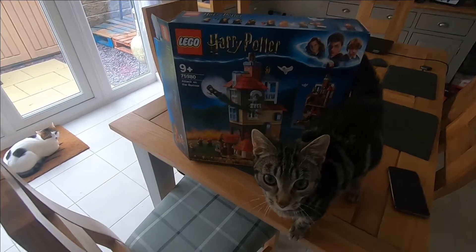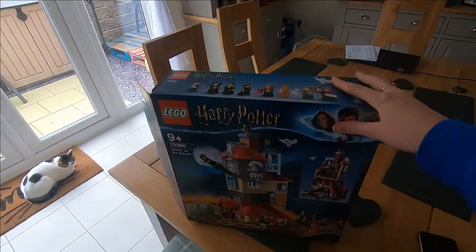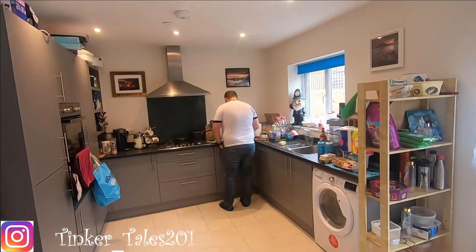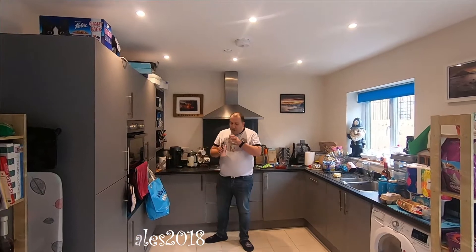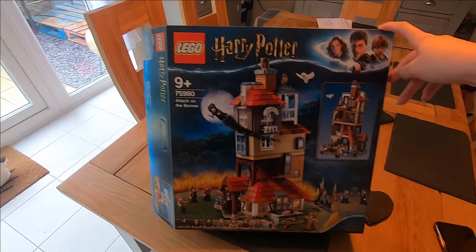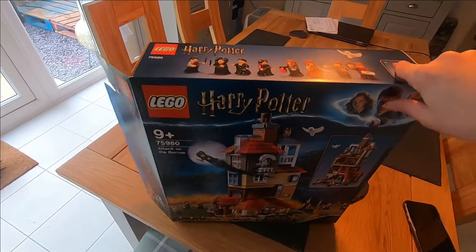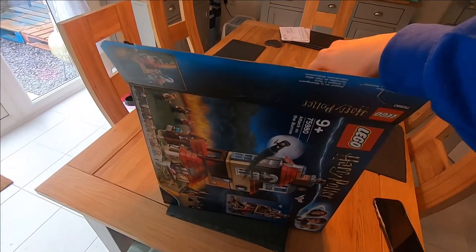Today I'm going to start my Harry Potter Attack on the Burrow kit. I don't know if I'll get it all done today but we'll see. Rich is in the background making jelly and Angel Delight — I can't stand Angel Delight. We're having comfort food because we're poorly. This is a nine-plus kit, so hopefully I should cope with it. I did the Stranger Things one but every time I tried to put it together it just fell apart.